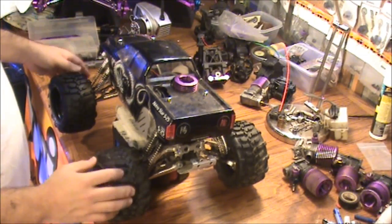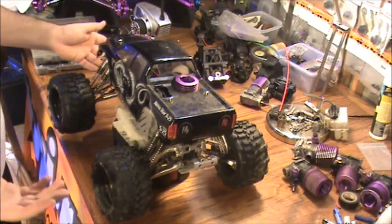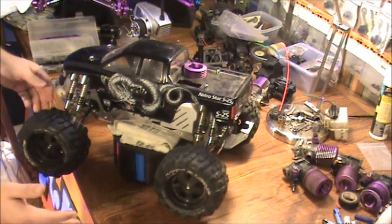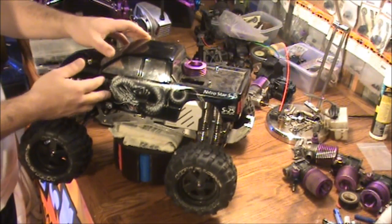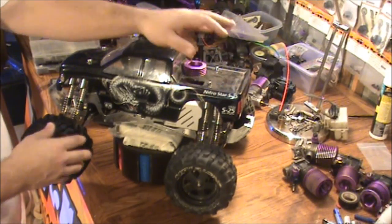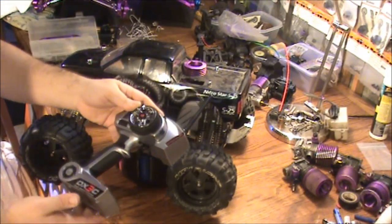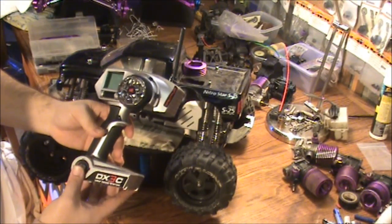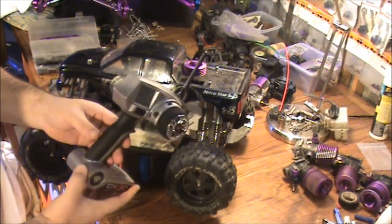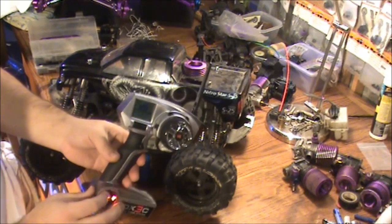All right guys, this will be episode 35. In this episode I am just showing you guys what I just picked up for 250 bucks. This is the Savage here — this is the body that's on it, says Metrostar S25, but that's not the engine that's in here. It came with the DX3C Spectrum remote and receiver, which are real nice.